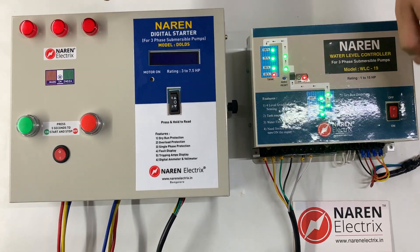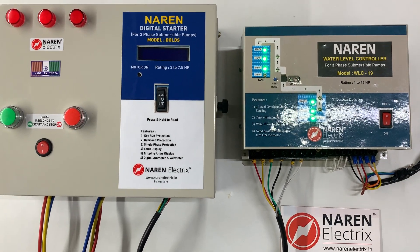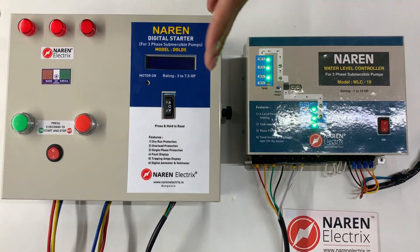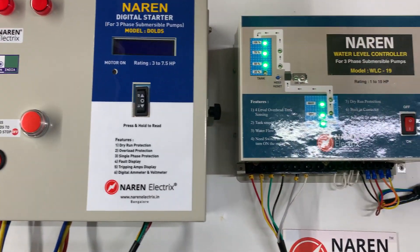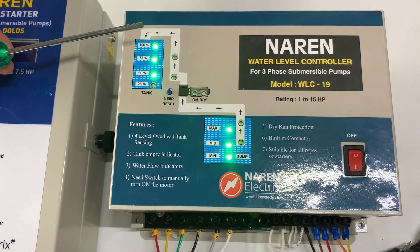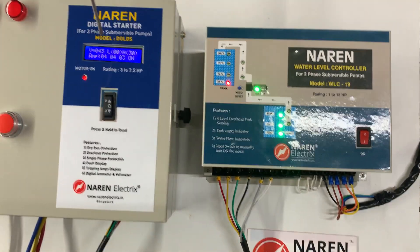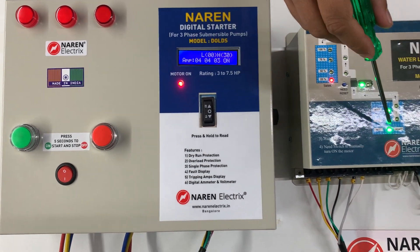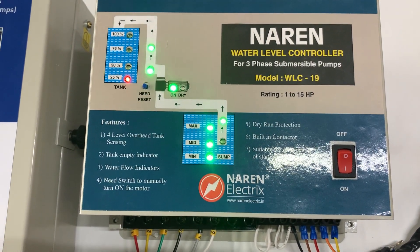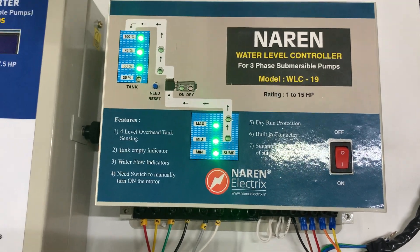We will now power on the system. The RYB wave indicators are displayed on the starter panel, and the water levels are indicated on the water level controller. You can see the water levels in the overhead tank dropping, and the moment the water level goes below the 50% mark the motor is turned on — the tank-empty indication appears. The moment water hits the dry run sensor, the flow indicators pop up, and when the overhead tank fills up the motor automatically switches off.